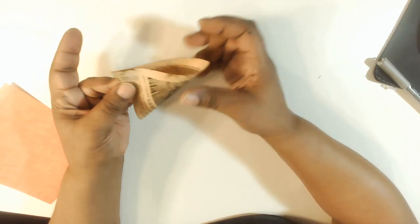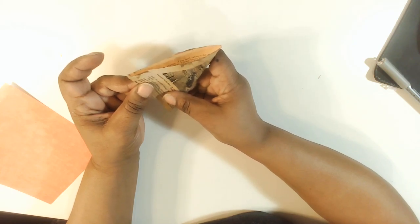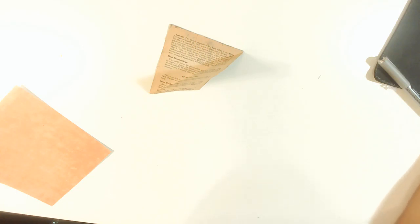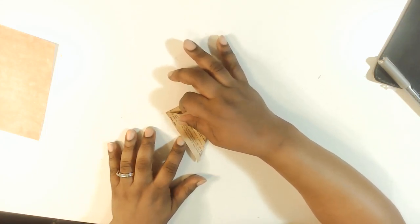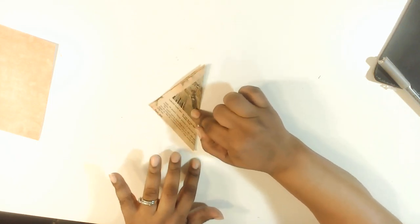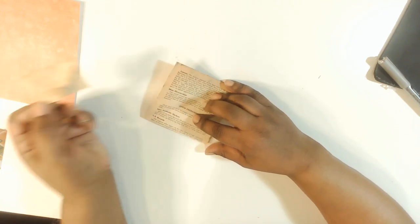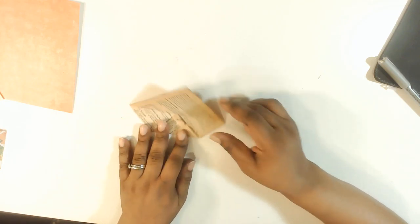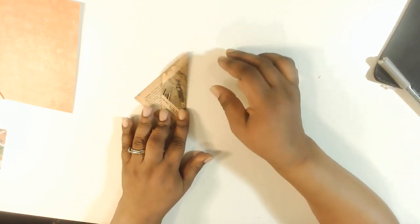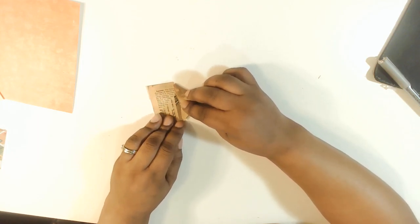So let's try it with this one. This paper is so fragile. I'm going to make this into a triangle, folding it — this paper is very thin, so let's just see how it comes out.